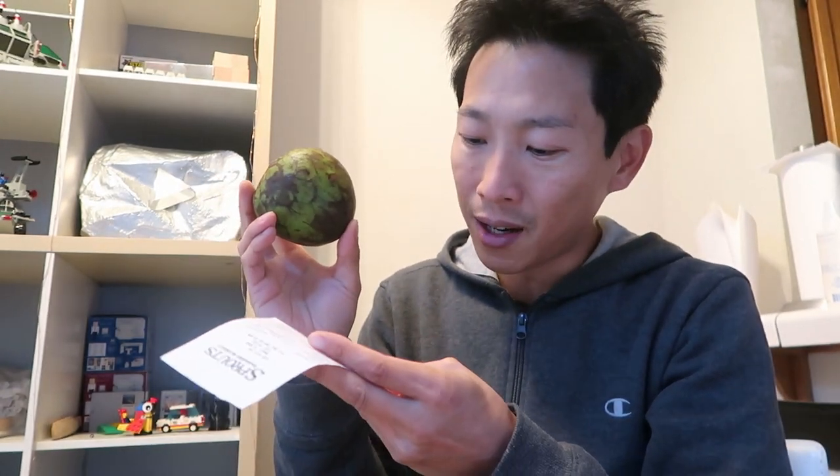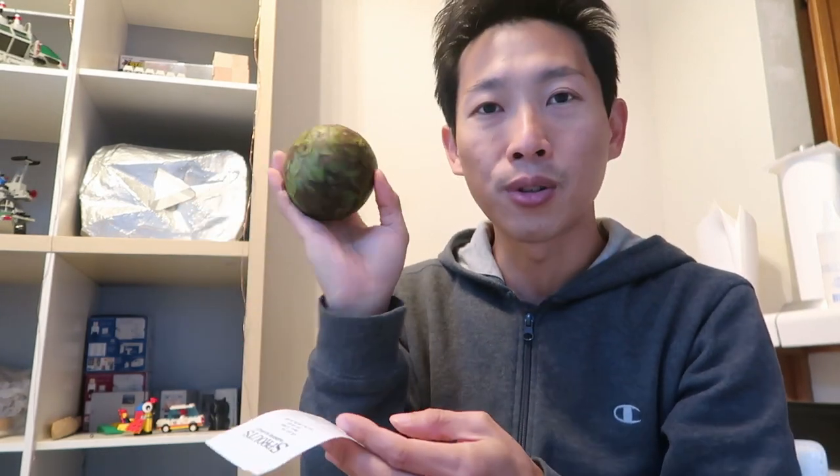I bought this at Sprouts. This thing costs $6 a pound and it weighs about three-quarter pounds, so this is $4.50 right here.